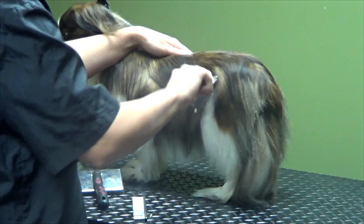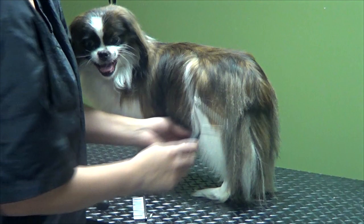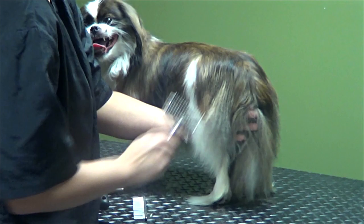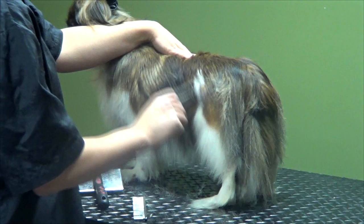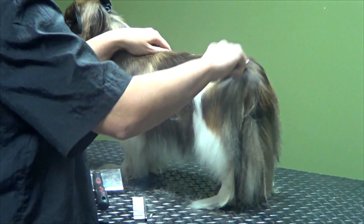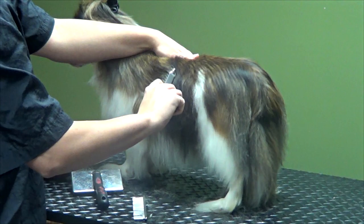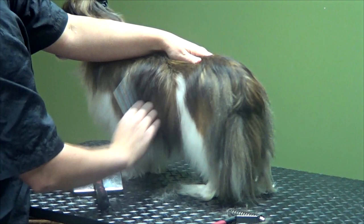Now I'm going to take my rake. You can see it's getting some of this dead hair out. You just want to be gentle and be careful because you can cut your dog with these. Make sure you're holding the skin so that it doesn't get caught in your rake. Then I'm going to take my fine-toothed comb and go through it to make sure I got out all the dead coat and there are no mats.